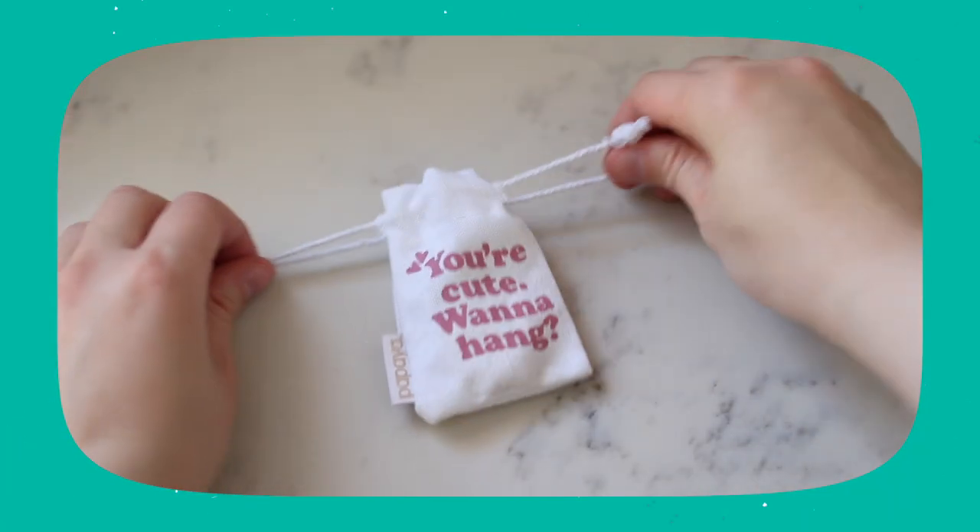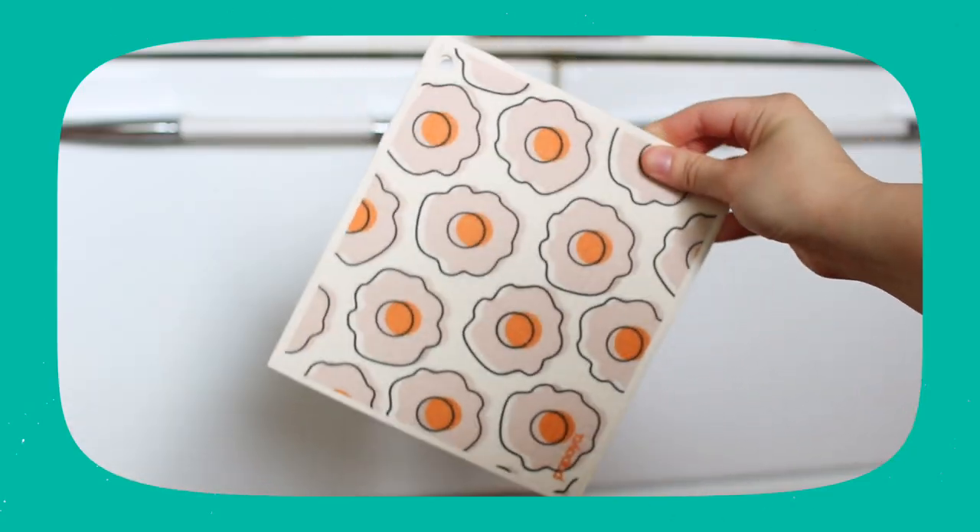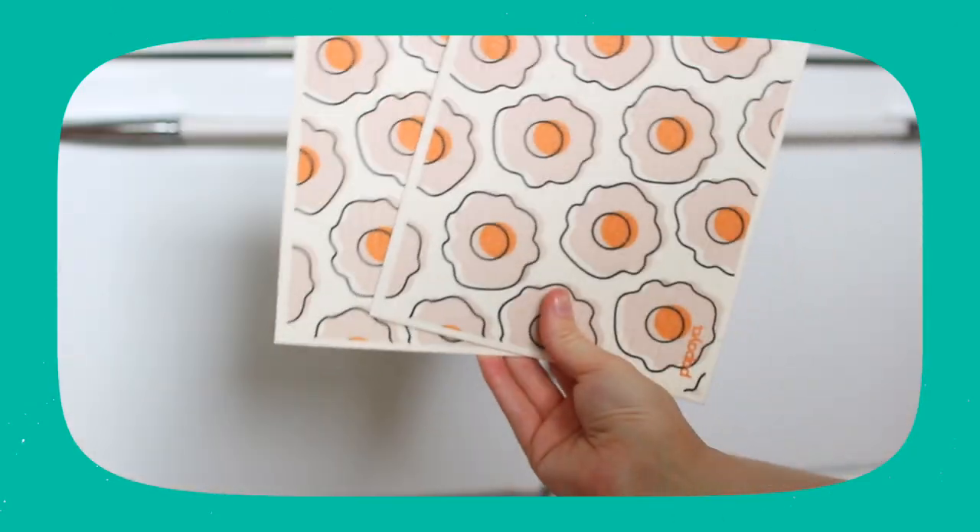The design on the bag says 'you're cute, wanna hang,' which is adorable. All of their reusable paper towels come in envelopes — I got three envelopes with two reusable paper towels in each. It costs more to package products in sustainable packaging versus plastic, so I appreciate that they're spending more money on it.